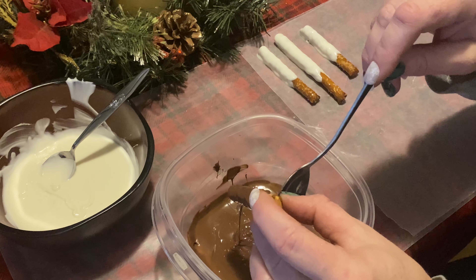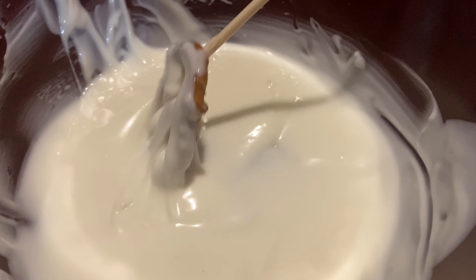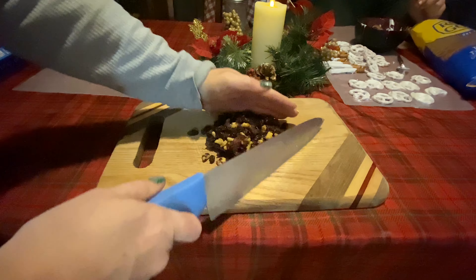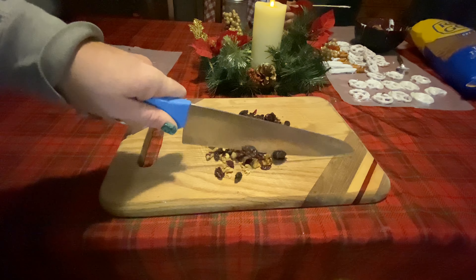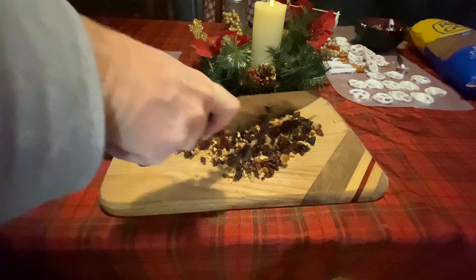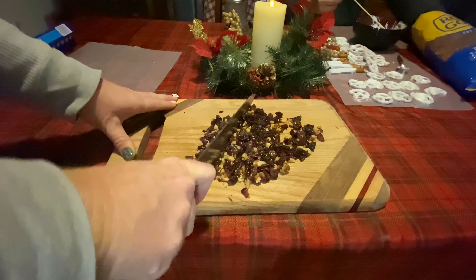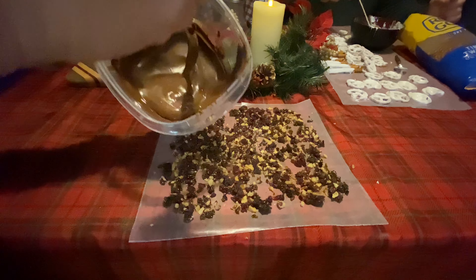This next one is chocolate almond bark with dried fruits and nuts. It has a mix of almonds, peanuts, cranberries, and raisins. I'm just chopping these up so they're not such big chunks — it makes it easier to set into the almond bark. Melt your almond bark down in the microwave. Have your husband help you dip the pretzels because it literally takes forever, and he'll also eat as many as he's making.